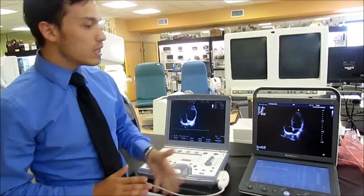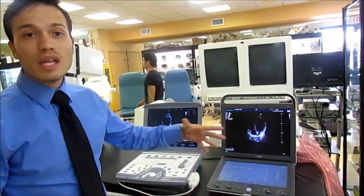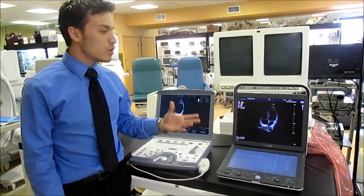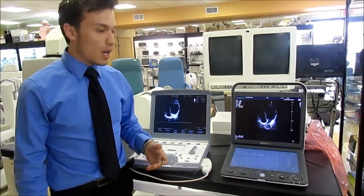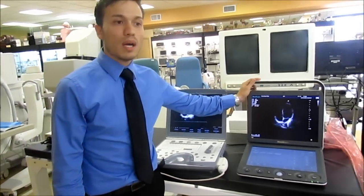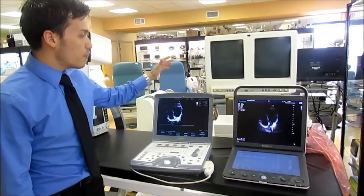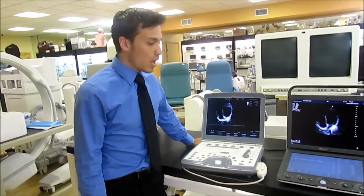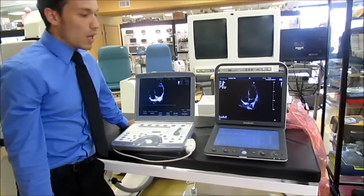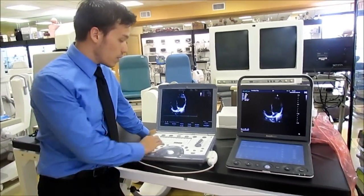You have everything on this system including 4D and 3D imaging, which is a good selling point if you ever want to resell the machine. The price difference is huge — you're looking at around half the price brand new compared to a Vivid system. And as you can see from the quality, you get a full touchscreen display here, which is better because you don't want your fingers getting stuck with ultrasound gel on the keyboard.